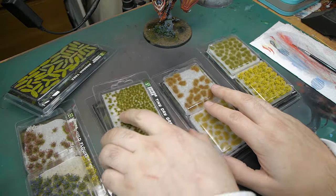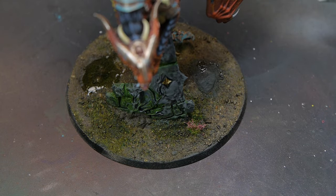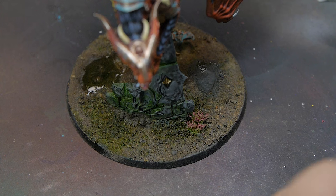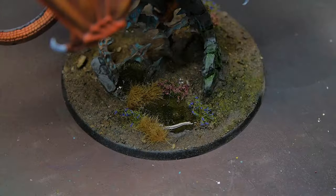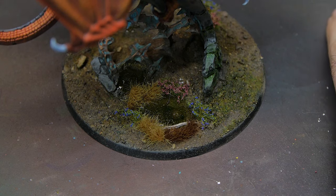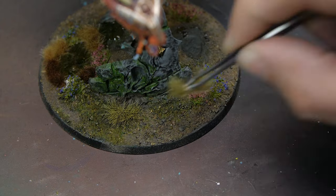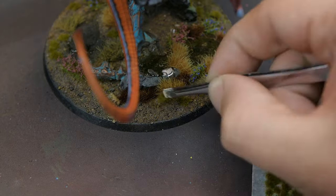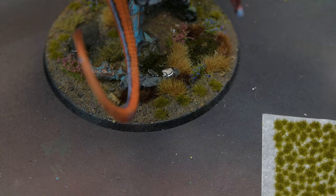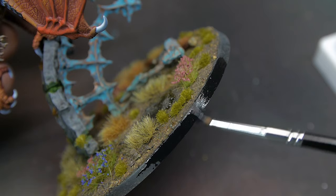Now we're on to the final leg — adding all of the various tufts to the base now that it's all fully dried and set. This was actually a really therapeutic process. Adding in lots of different flower colours, lots of different grass colours, different sizes, different varieties — it really sells that natural look because grass doesn't grow in the same shape, size, and colour. It is a variety of things, so adding all these different varieties really helps that base come to life.